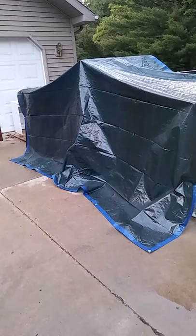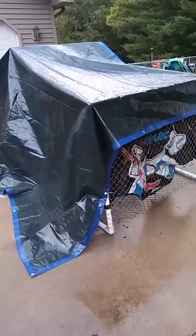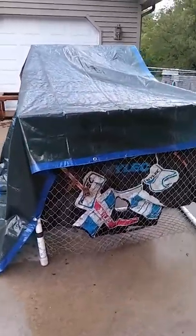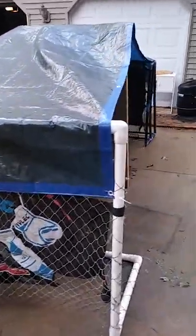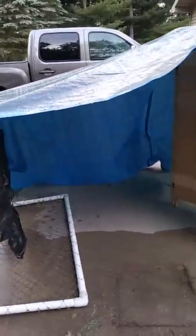What I did was made a structure that you can put your scooters, bikes, and maybe a quad in. The reason I made this is because people might not have a place in their garage to put their scooters and bikes.